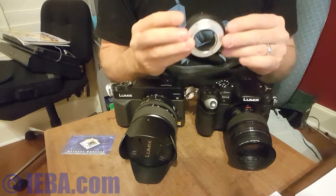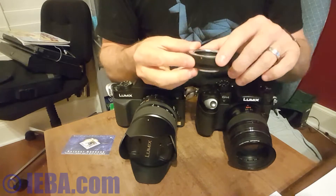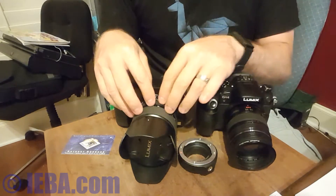Now this is an electronic adapter. It passes through the information so that you can control the big lens with the little camera.